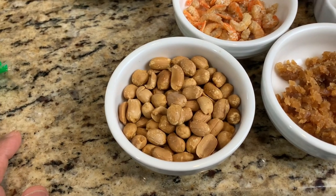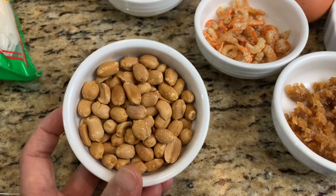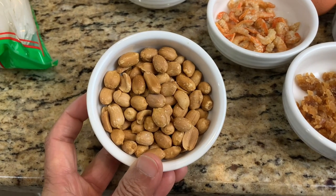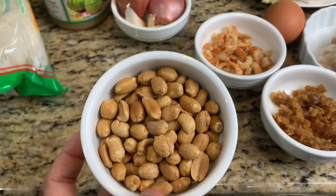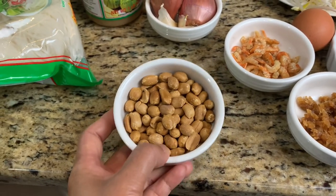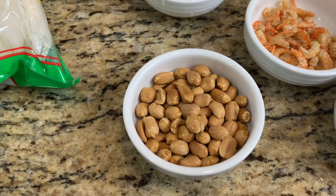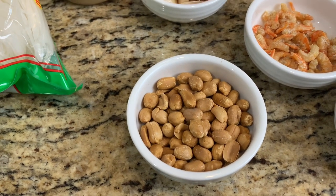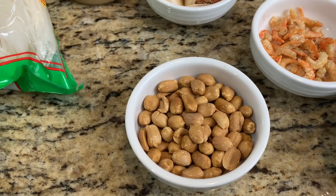Some other main ingredients we cannot miss are roasted peanuts. I roast mine from raw peanuts, which I find works really well because it keeps a fresh nutty smell that takes the dish to another level. Or to make it easy, you can also buy store-bought roasted peanuts and just grind them — that works as well.